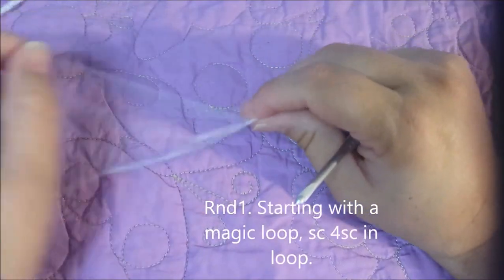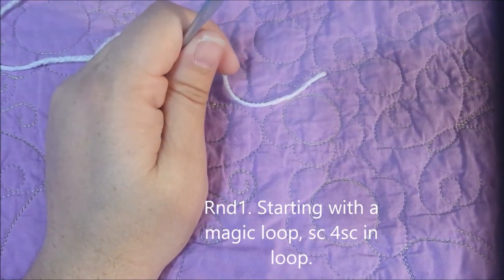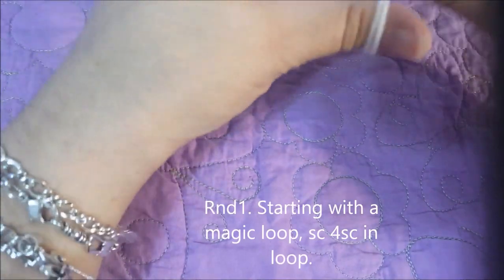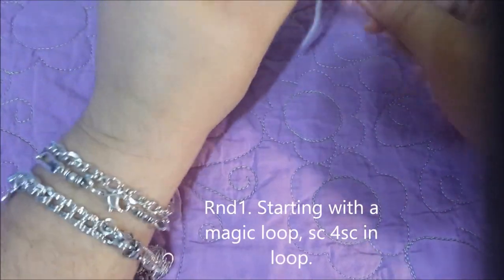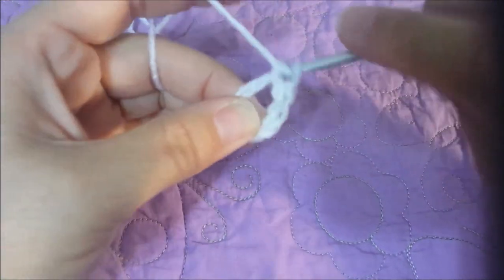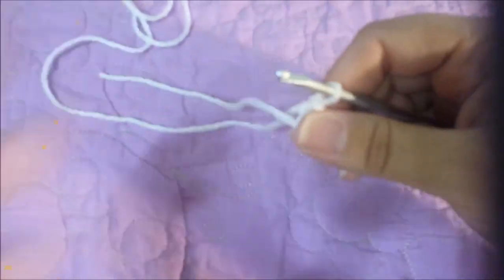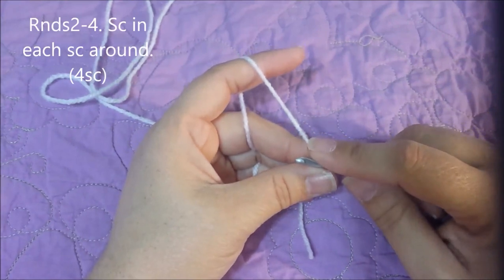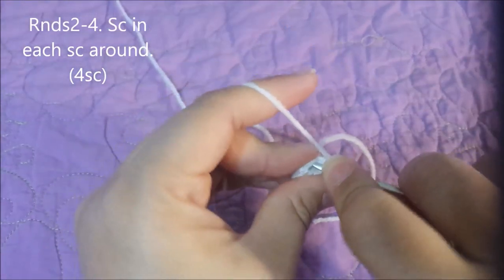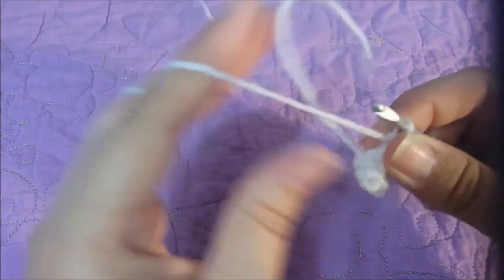Now we're going to do the head. Zero's head is worked in the same way as the body until you get to 18 single crochets. We're going to start with a magic loop and crochet four single crochets into the magic loop — one, two, three, and four — and pull the ring closed.